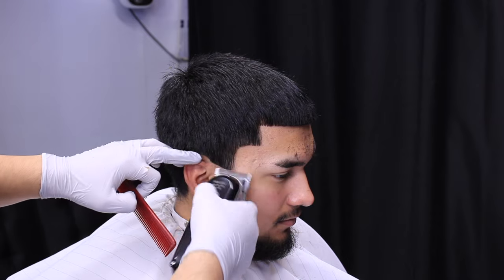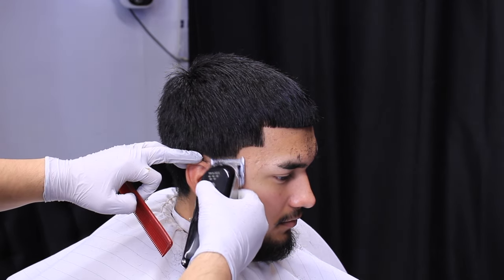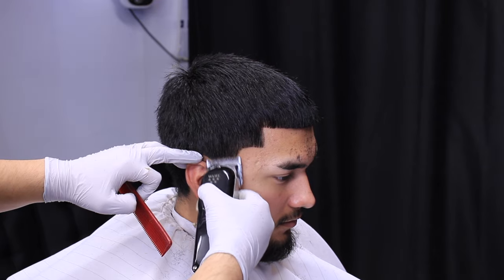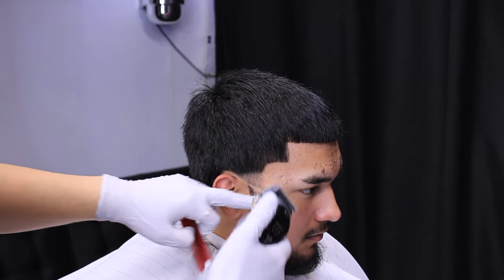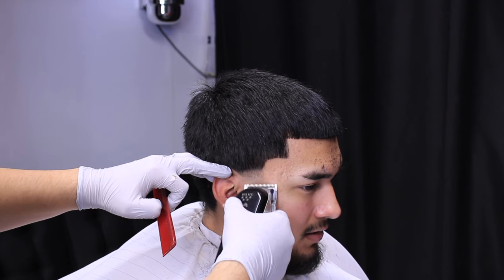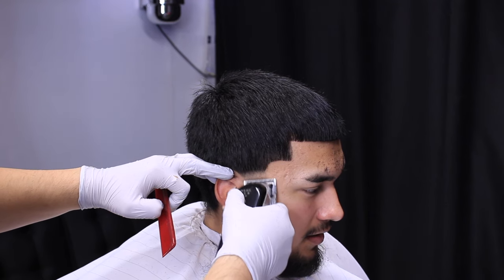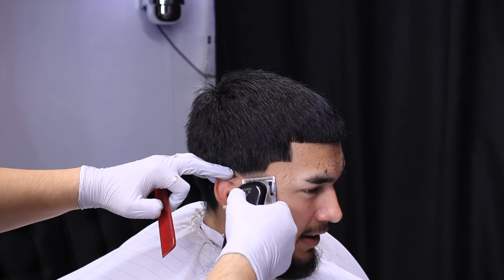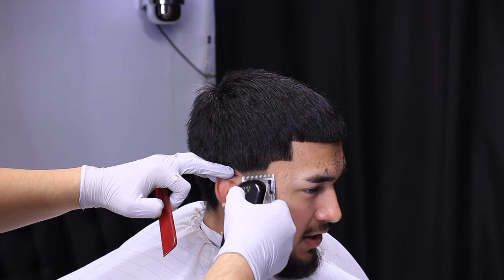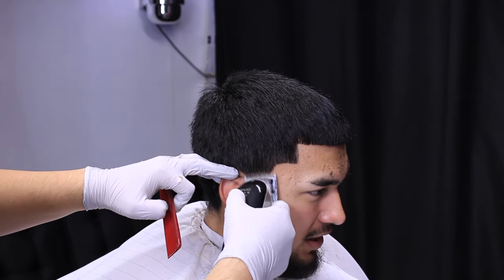Now we're going to create our bald line — I slant it a little bit down so I have more space to do my fading. Right here is the lever fully open creating our first guideline. We close the lever fully and begin at the bottom of that guideline and raise it up slightly, then open the lever a little bit and continue to raise that line.